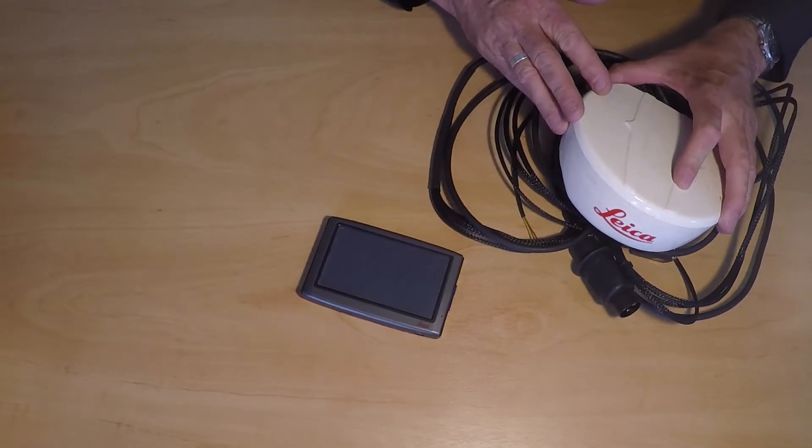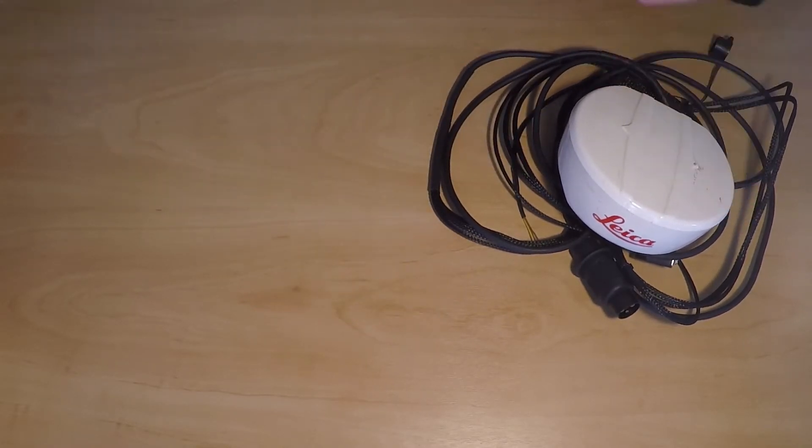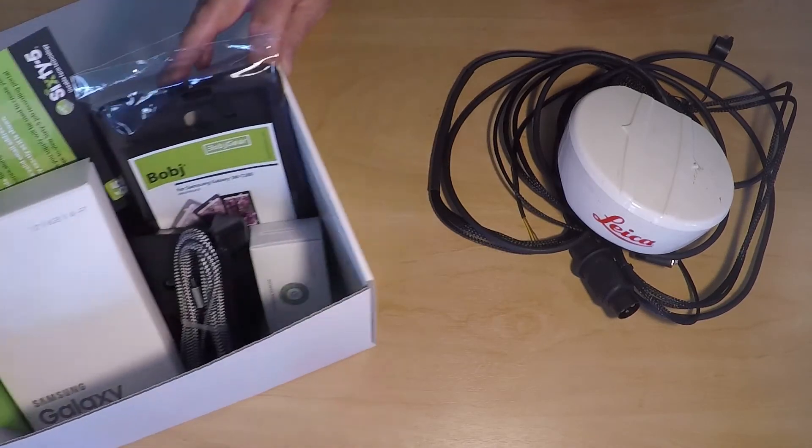You can keep your existing receiver, which is the most expensive part, keep your wiring loom, ditch the Mojo Mini screen, and replace it with the GrassGuide screen kit.